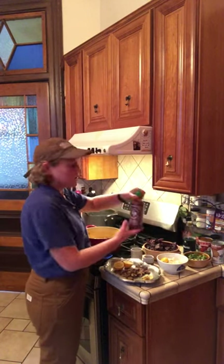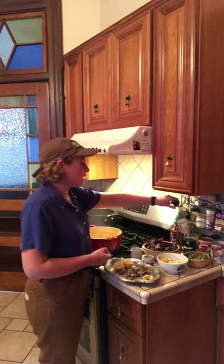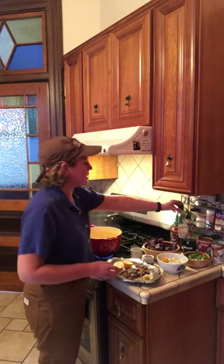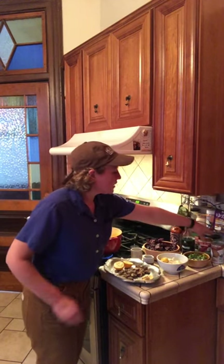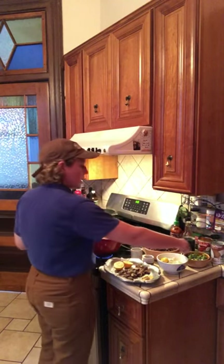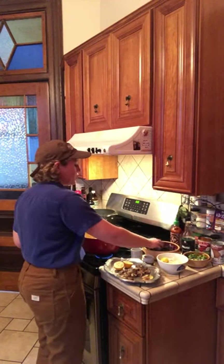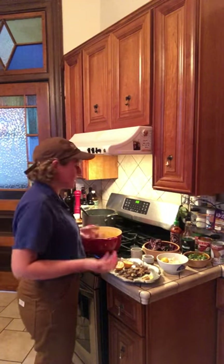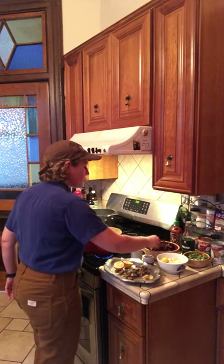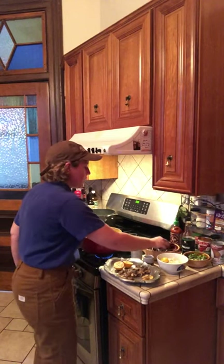You're going to want something spicy — I'm going to choose sriracha that I have in the fridge. Soy sauce, or if you have it and you eat fish, fish sauce, which is delicious and great in Thai cooking. A can of diced tomatoes and a can of coconut milk. Other things are cilantro, green onions, and this is a perfect dish to use up those veggies that you've just been having in the fridge. I have some bok choy and also some mizuna that are leftovers from a CSA box.